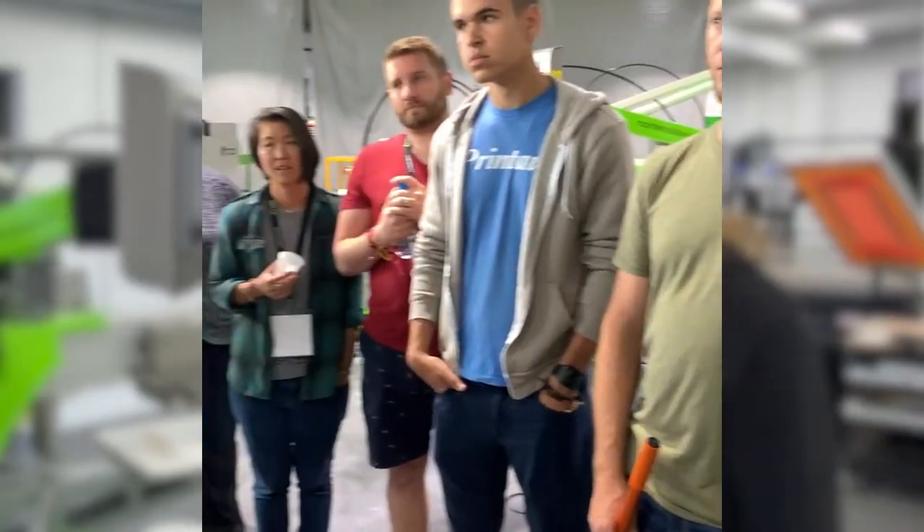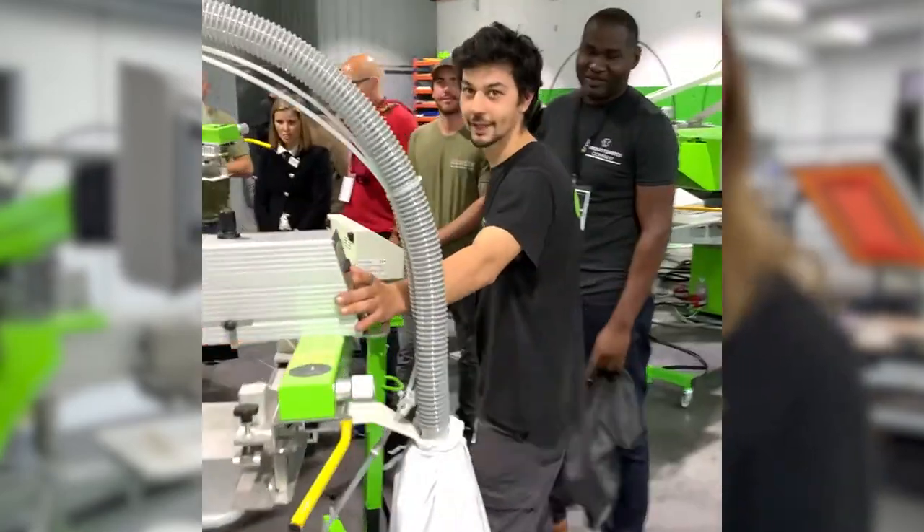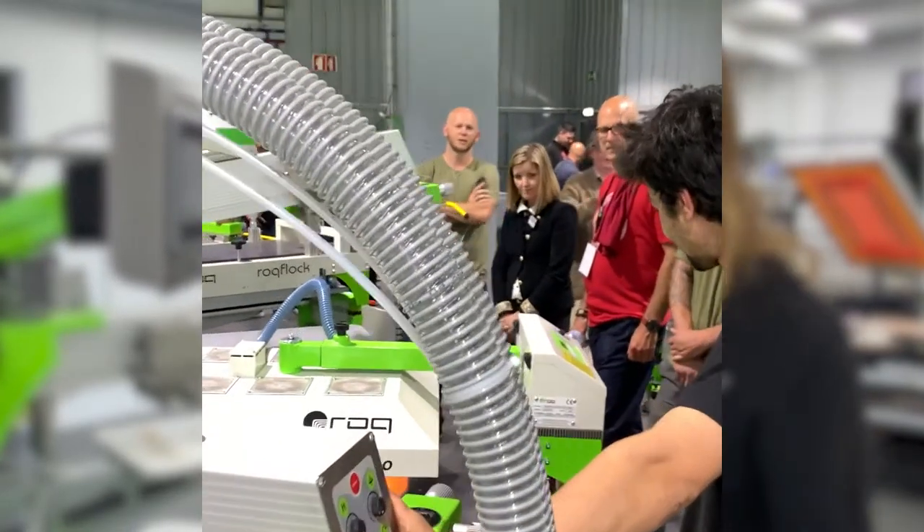That's why we created Made to Rock, a workshop that helps you dial in, maintain, and plan for growth with your shop's Rock equipment. Come to Made to Rock so you don't have to spend years wasting time and money learning from mistakes like I did.